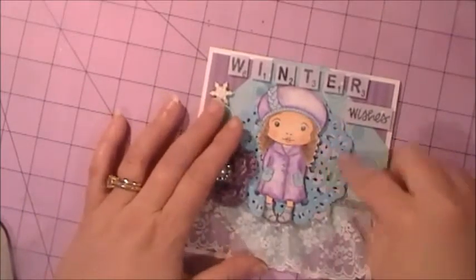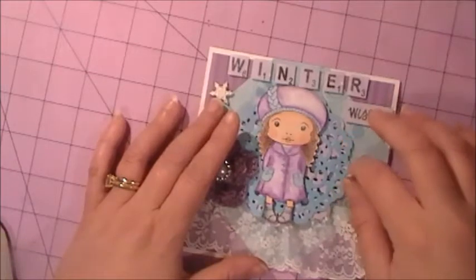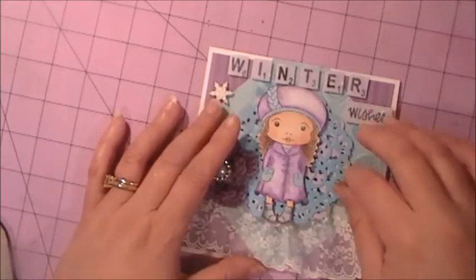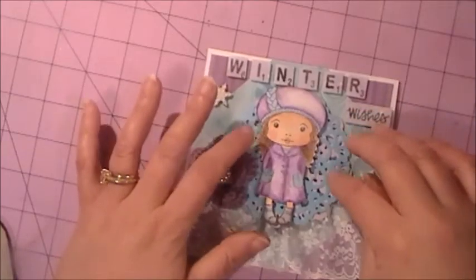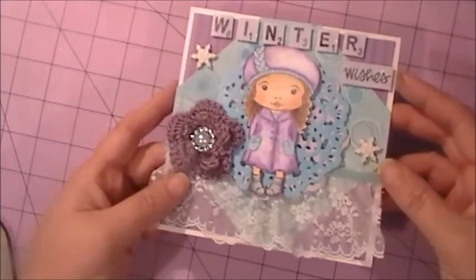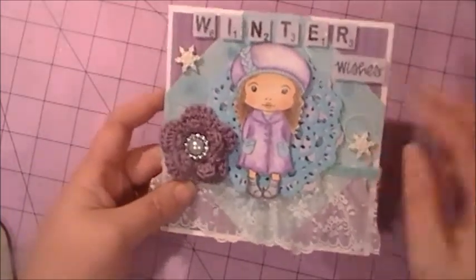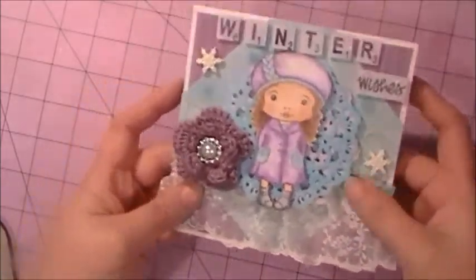I placed her on top of two antique doily die cuts — I just got the antique doily die from Lifestyle Crafts and I really like it. I also used a really pretty white lace that I had in my stash.